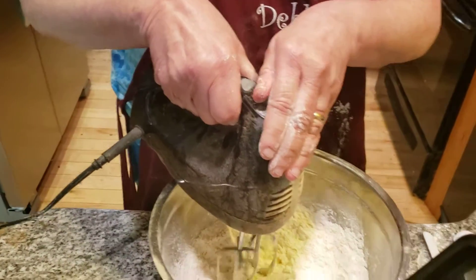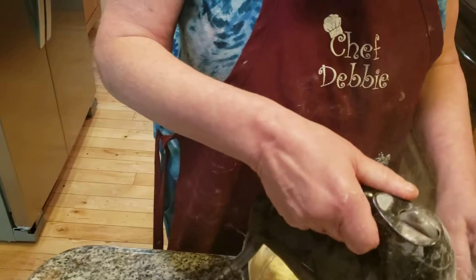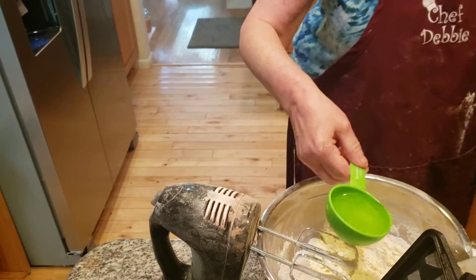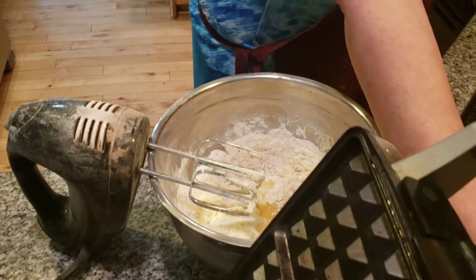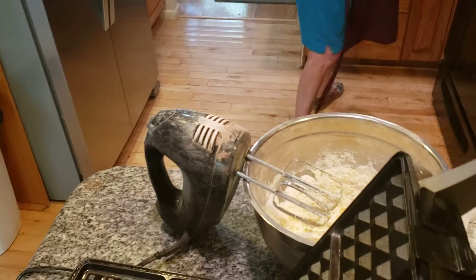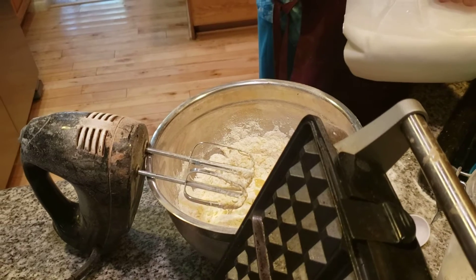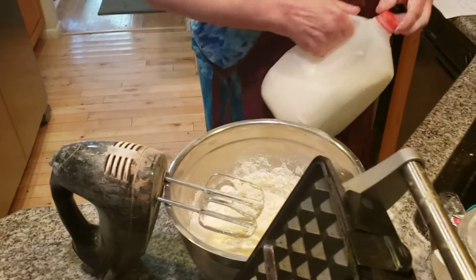We're going to mix this together before we go to the waffle iron. I'm going to add in a half a cup of oil. And I'm going to add in a cup of milk. I put a little bit extra sugar in — not to worry about it, because these are different waffles that I'm making. One cup of milk. Always use whole milk. Now we're going to mix this together.